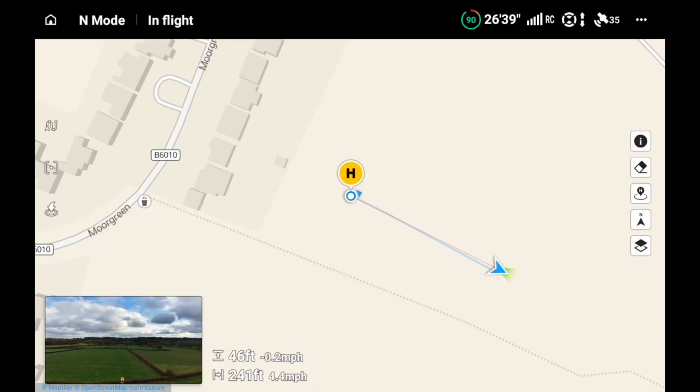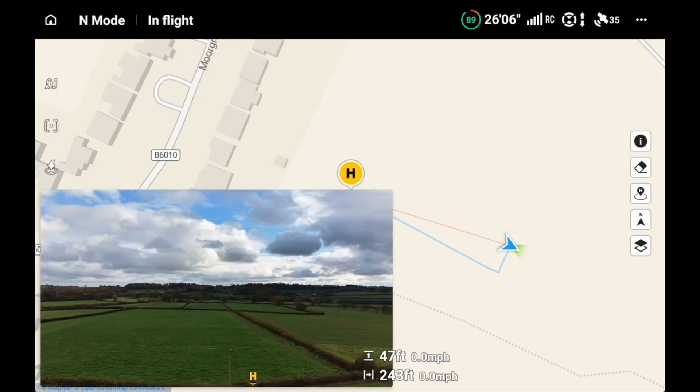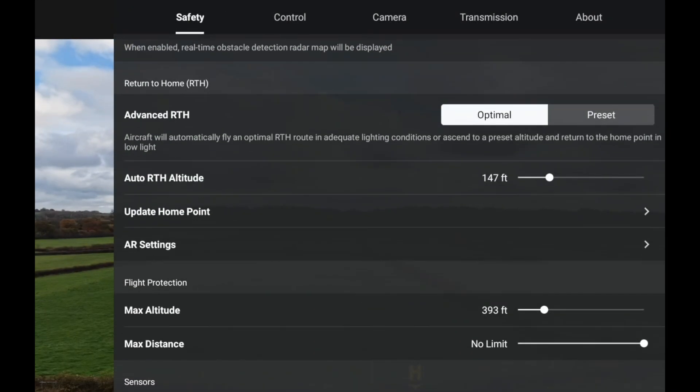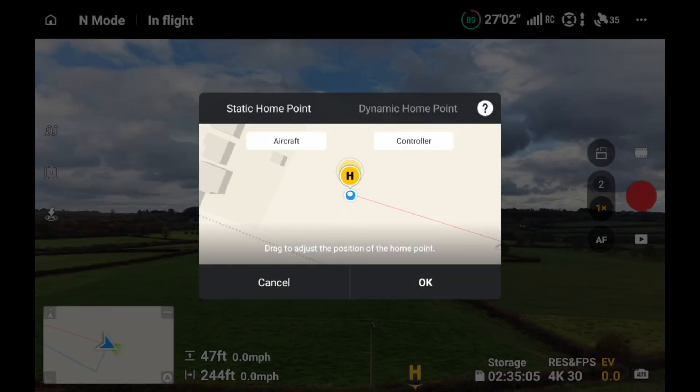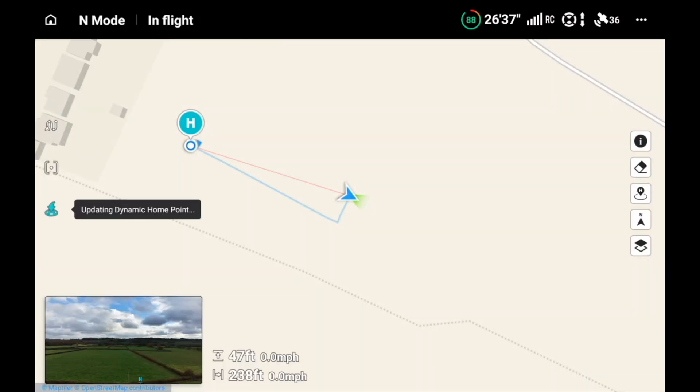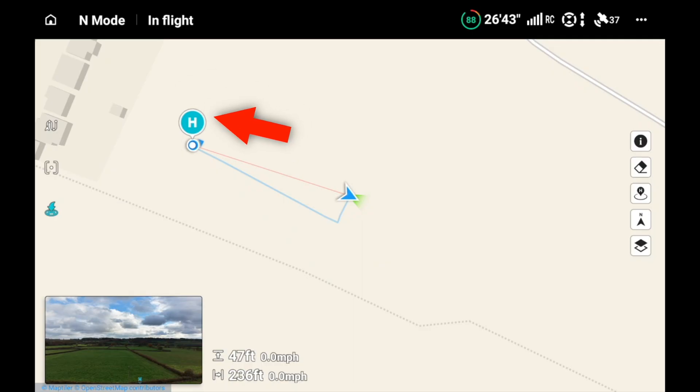I covered this in a video a while back, but I thought I'd explain it on the Mini 5 Pro. There are a couple of ways to set the dynamic home point. If we go into the three dots and come down to 'Update Home Point', you can see there's a 'Dynamic Home Point' option. If we select okay, it updates the home point and changes it to a blue H instead of a yellow H.